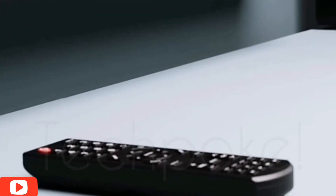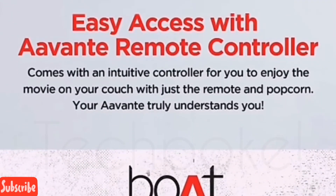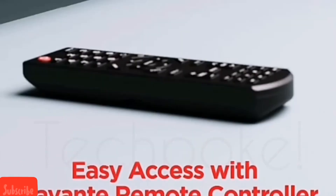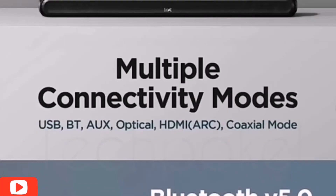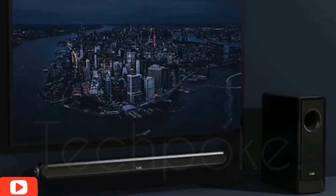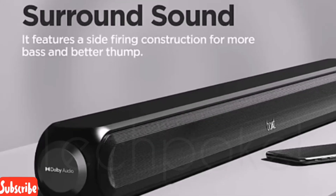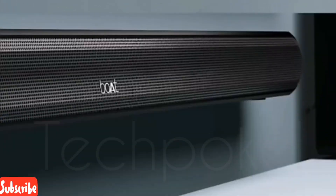The pricing is also great, and the look and feel is amazing. It falls in the budget price bracket — you can compare it with Samsung or LG soundbars. The pricing will fall under ₹4000, which is definitely good value. The Boat Avent with 2.1 channel and Bluetooth 5.0 is available on Amazon — I will update the link in the description box.